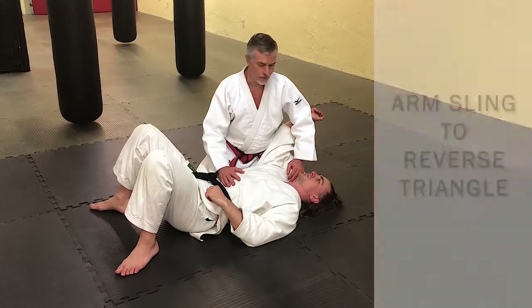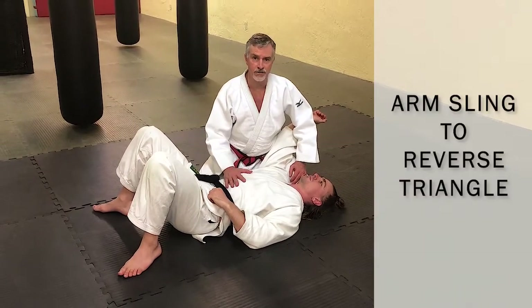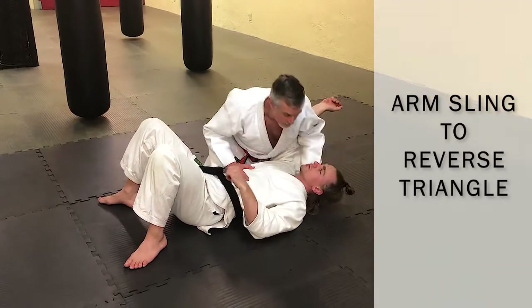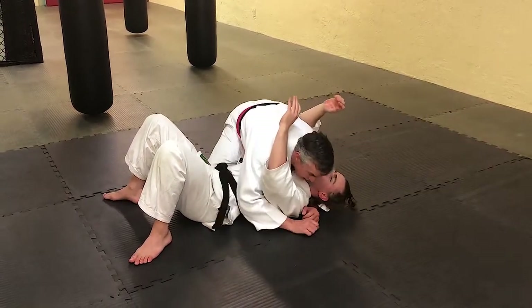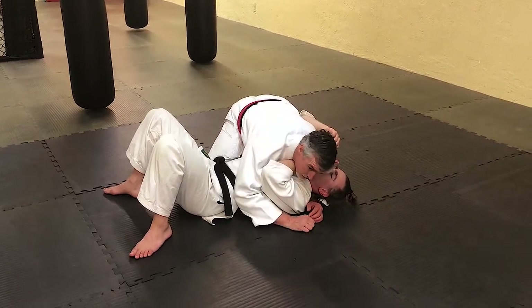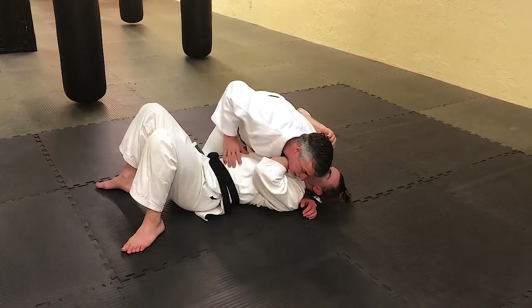Side control situation now. We're going to utilize Eric's Gi to attack him first and then I'm going to attack him with my Gi. I have him here in what we call a head-attacking side control. He'll have a defensive forearm to my throat. I'm going to break his Gi here — put my thumb in his lapel and break his Gi.